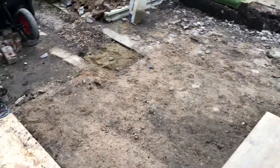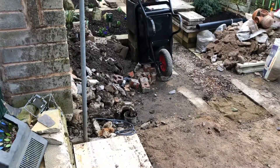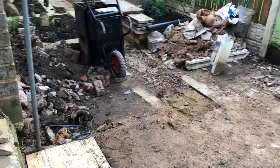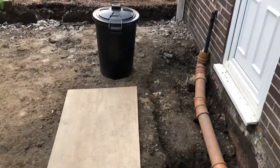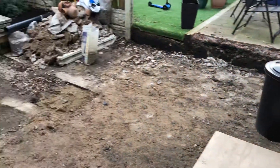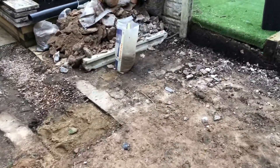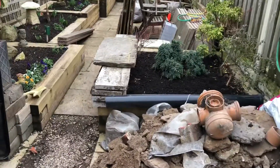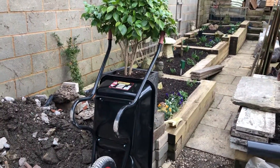So my nice clean tidy garden is a mess. But it's only for a short period of time, and once it's done and all nice and tidy, the first part of the building will be done and we'll have a nice place to be able to sit.